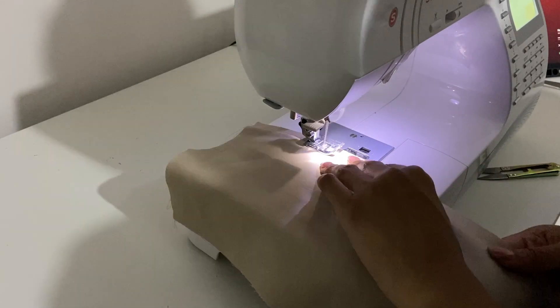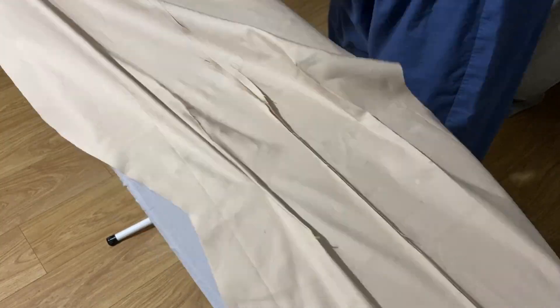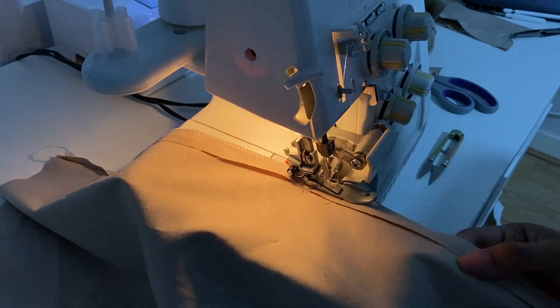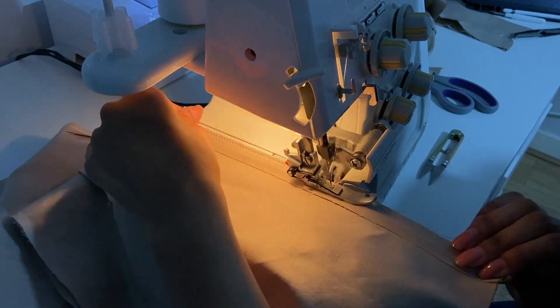Next, place the centre back pieces on top of each other, right sides facing, and sew with a straight stitch. Then iron the seam open and overlock each side individually. I like to do it this way because it makes it easier to make alterations if needed — for example, sometimes you need to take the waist in at the centre back rather than the side seams, to accommodate for the bum.